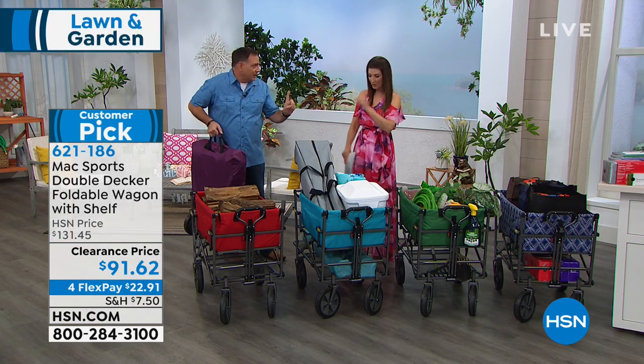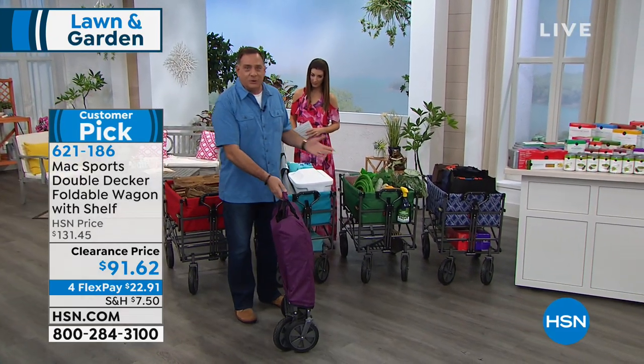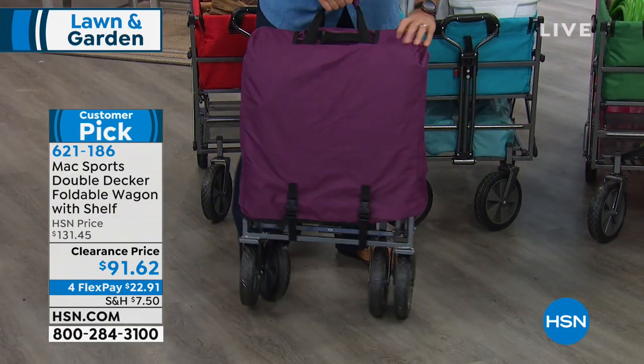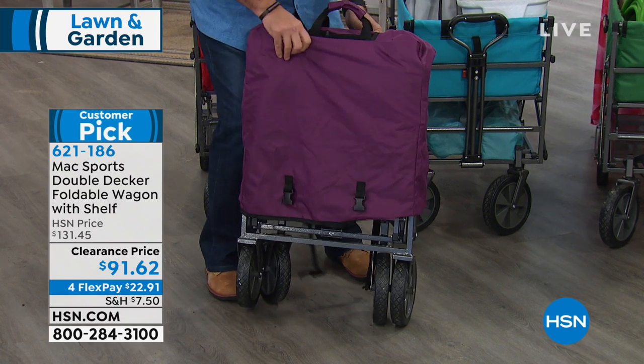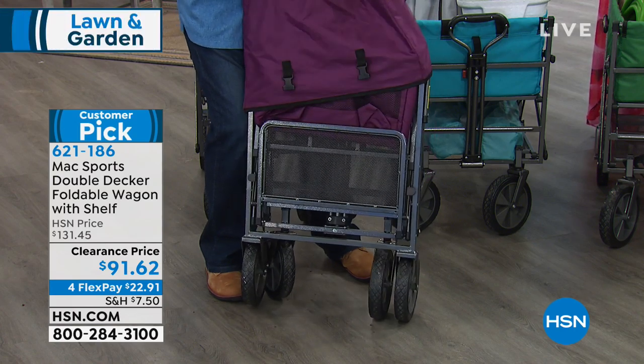I'm going to walk around the front to show everybody how this works, because when we say it's collapsible, this is how it's going to come to you — totally flat like this, very, very close to it. I'm going to take the cover off; it is included with it. The cover's great for storage purposes, but once I take it off, I rarely put it on unless I'm going to put it away for a long time.